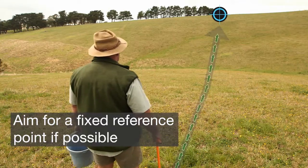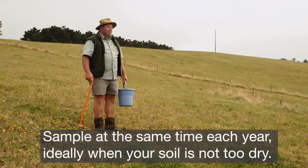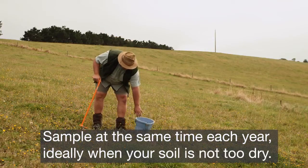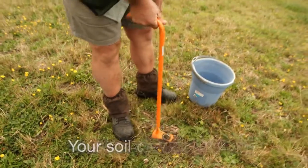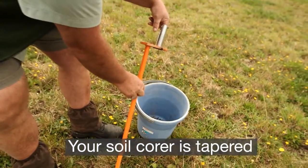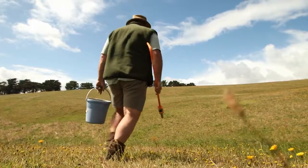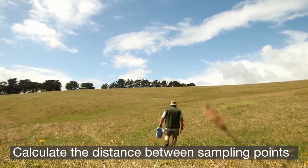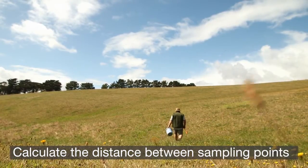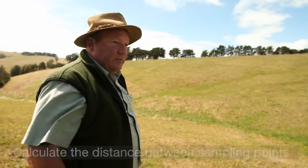I've got that end tree as my endpoint for the transect, so that's what I'm heading towards. The corer has an internal taper so it always taps out backwards — just make sure it's totally clear before you take the next sample. This is a 300 metre transect from the aerial map, so I need to take a sample every 10 metres to get 30 samples.